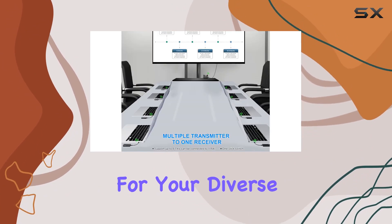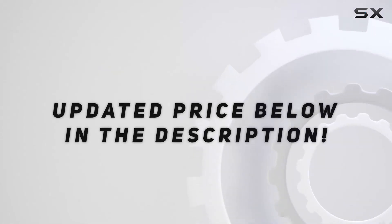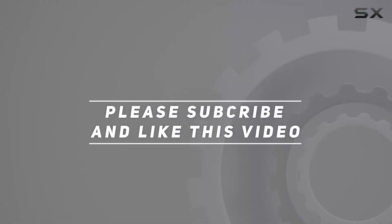In a world where connectivity matters, the Various Wireless HDMI Extender Kit stands tall, providing a seamless experience for your diverse connectivity needs. Check out the video description for the updated price, and thank you for watching.